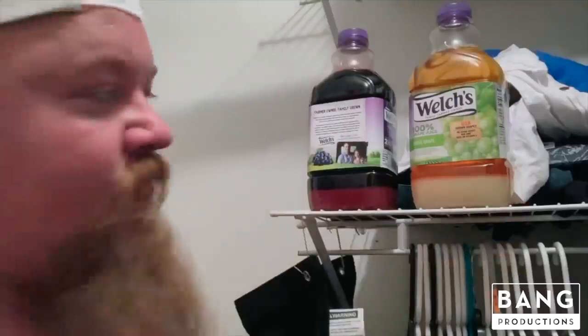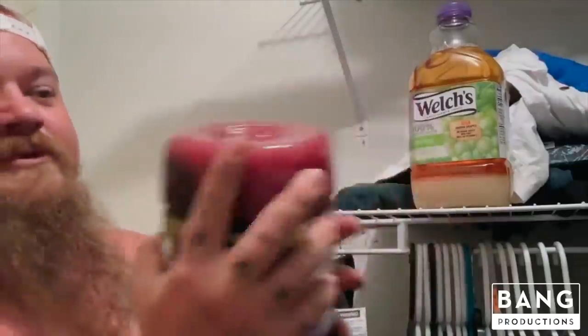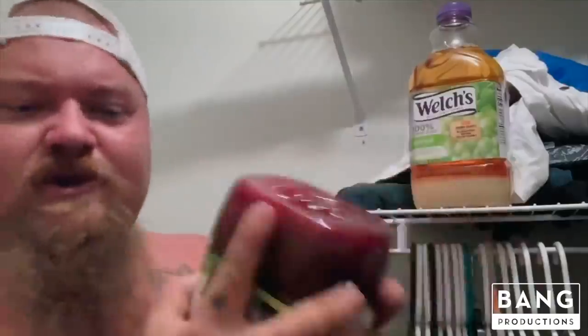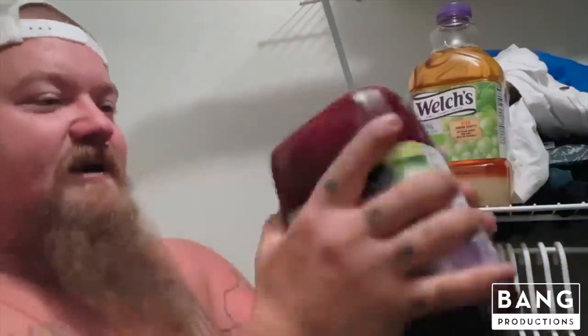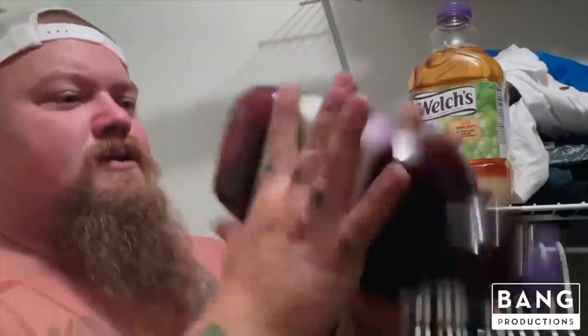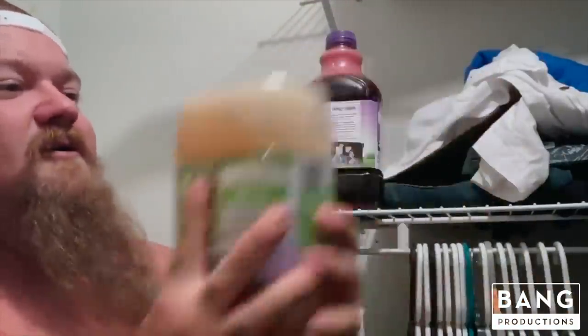Now once you have your sugar poured into your bottles, to mix it up you gotta shake it — shake it a bunch, then shake it a lot, and whenever you think you're done shaking it, shake it some more. Make sure you get the sugar everywhere inside the entire bottle so it ain't sitting on the bottom. Just shake the hell out of it. Grab the other bottle and shake it too — the more you shake it the better it is.